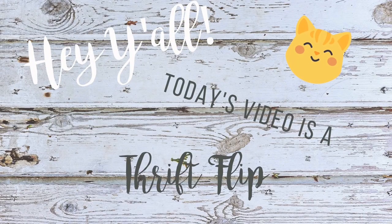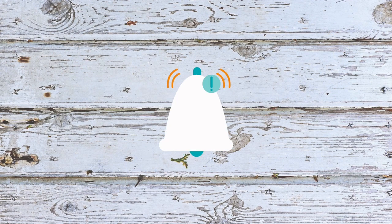Hey y'all, I'm Tiffany and welcome to Brokerl Aesthetic. On this channel, I'll be posting some DIYs, thrift flips, renos, and more. So if you like that type of content, be sure to hit the subscribe button and ring the notification bell to be alerted to my new uploads.